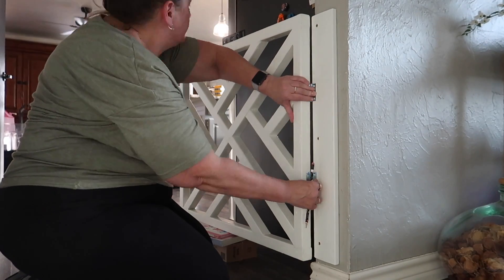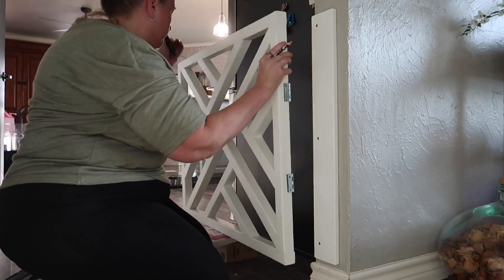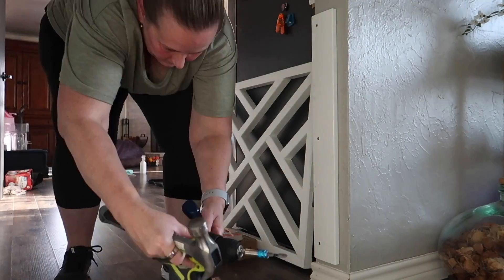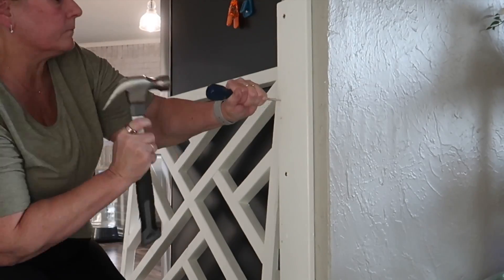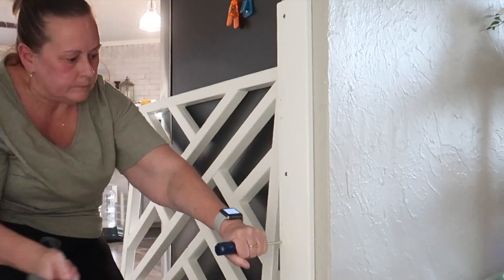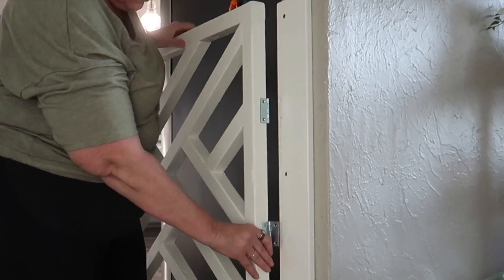At this point I'm basically a professional — other than the fact I didn't measure anything, didn't cut anything straight, and forgot my drill when I was ready to hang it. But I did hang it with a level, so my gate is level. It fits in the space I measured it for. What more could you ask for?